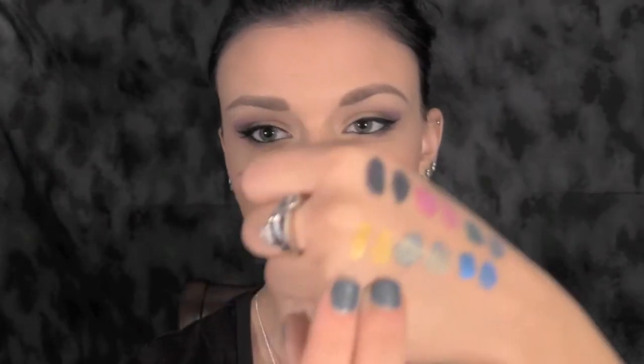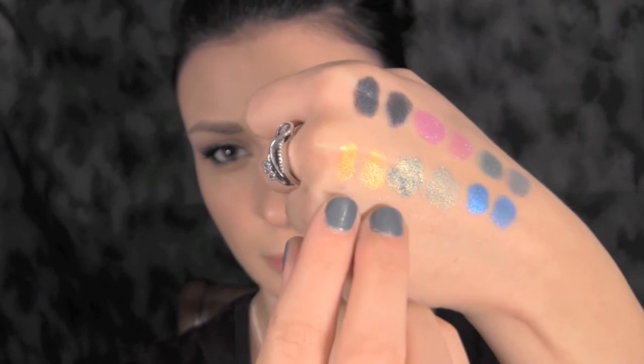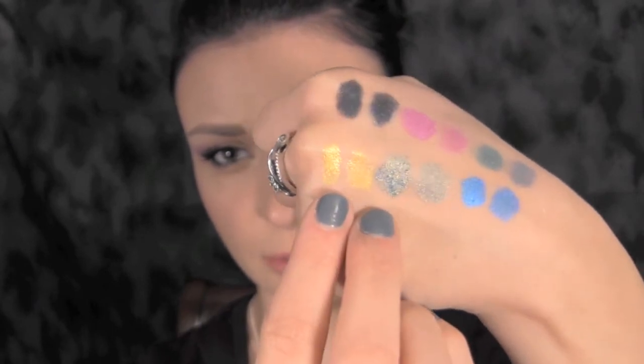The next one is a yellow color called Electric Lemonade. It is a very, very bright and very pretty yellow color, and it does have some yellow shimmers in it as well. It's a little bit hard to see, but this one right here is the wet one.